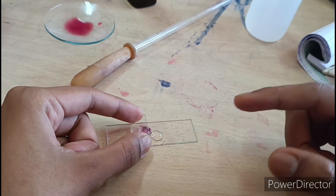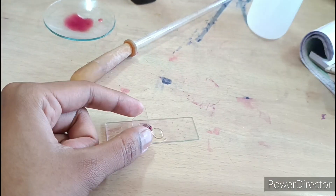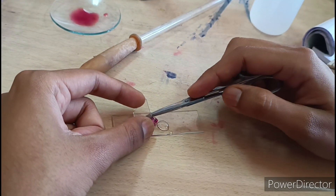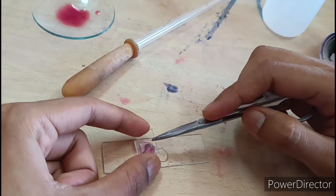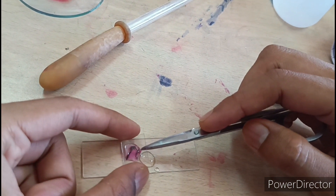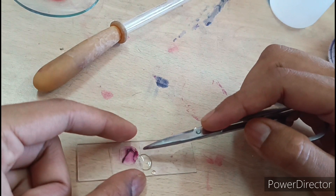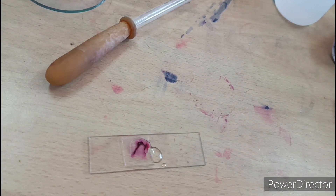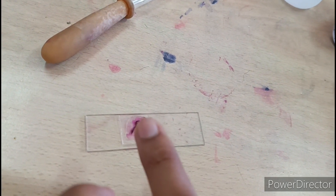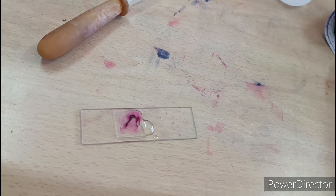We will not make bubbles. This is a cover slip — it will go down slowly. I will put it slowly and slowly so there will not be a bubble. If you put it directly, you will see bubbles.